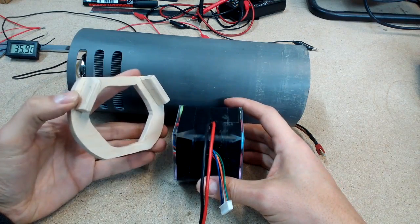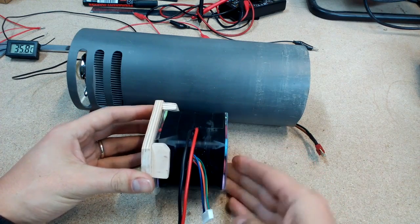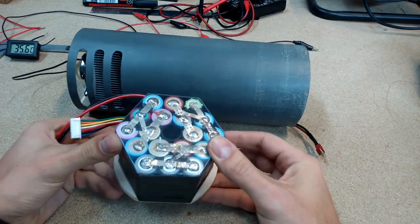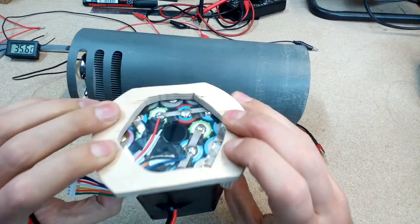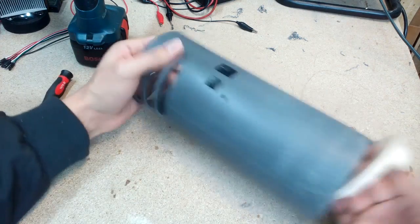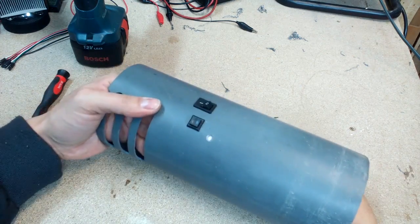To fix the battery pack inside, I made a bracket from plywood. Drilled four holes and screwed it in with wood screws.